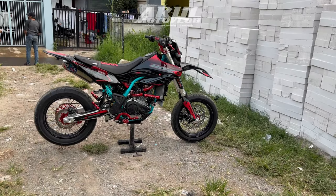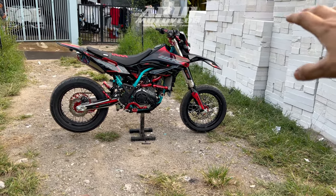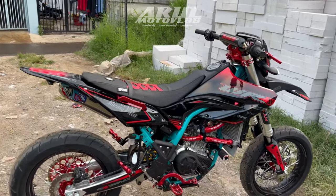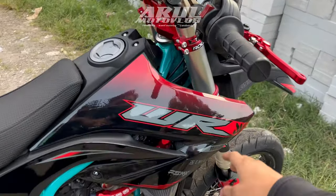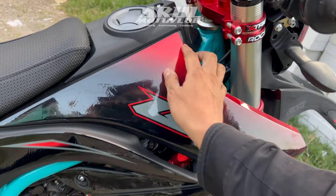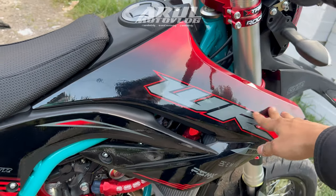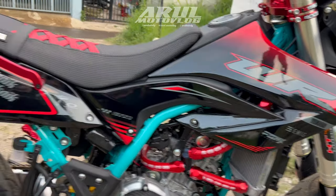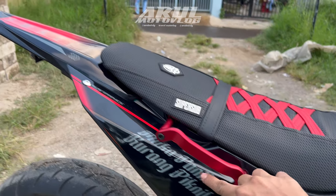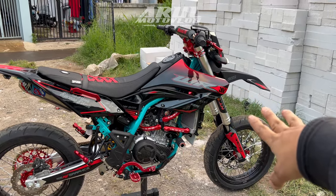Ini motor baru turun dari dealer, langsung dimodif sama orangnya. Jadi kita spill dulu yang paling keliatan di sini. Yang pertama yang gue spill ini yang paling keliatan: dekal. Ini untuk dekalnya dari Faisal Emek Shock, untuk Faisal Emek Shock Graphic. Ini yang bahan premiumnya, yang 3M yang paling tebal. Ini untuk desain dekalnya.